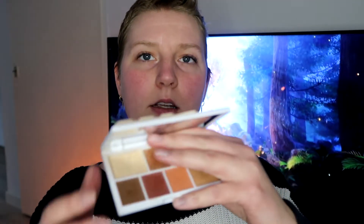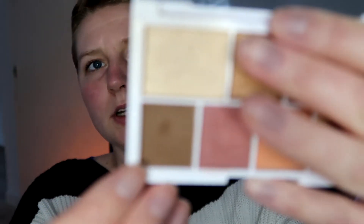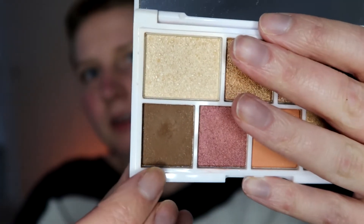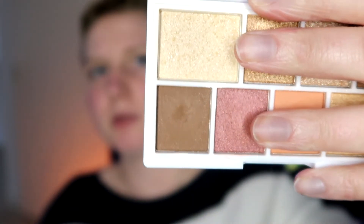For the dark matte shade, I picked a shade out of my iHeartRevolution Nude Mini Chocolate Bar palette. As you can see, not a lot has happened — I have used this shade six times. I started using it thinking it would be a good dark matte to darken the outer corner, but I very quickly realized it does nothing for me. There's barely any color payoff — it's not really a dark brown.